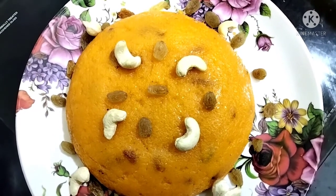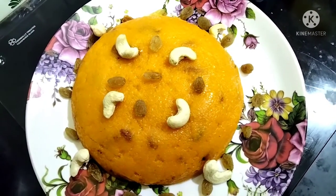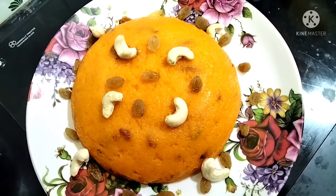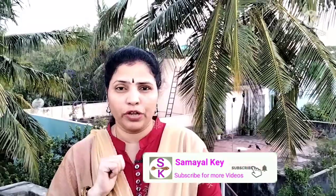That's it, friends. Okay friends, that's the video. Bye! Please like, share and comment. Subscribe to our channel. Click the bell button. I'll see you in the next video.